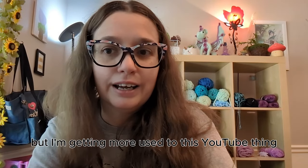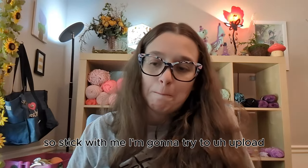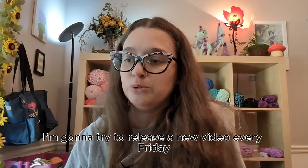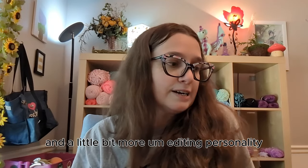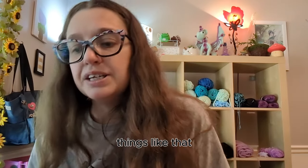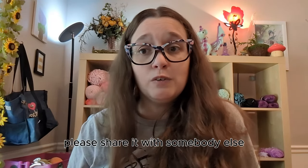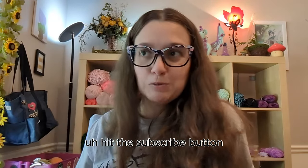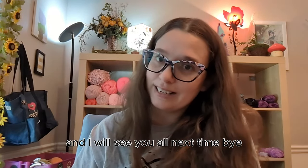Those are my five tips! I was a bit rambly, but I'm getting more used to this YouTube thing. I'm going to try to upload twice a week — sharing what I've done over the weekend — and release a new video every Friday with a bit more context and editing. If you found this helpful, please share it. If you enjoyed it, hit the like button. And if you'd like to see more, hit subscribe. Thank you all so much for watching and I'll see y'all next time — bye!